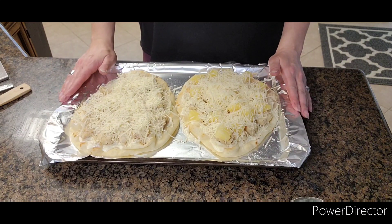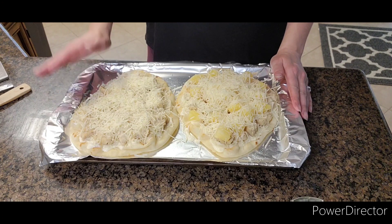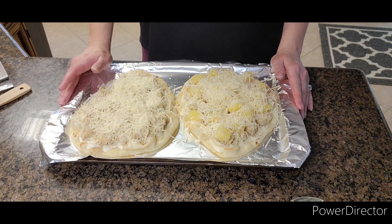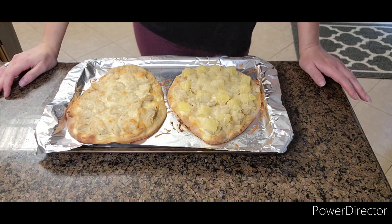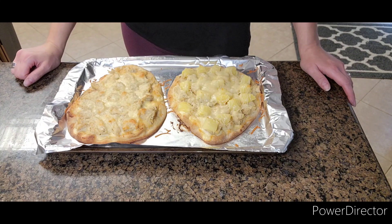After you're done with that, you're going to put it in the oven at 400 degrees — I've already preheated it and it's ready to go in. You're going to put it in there for about 12 minutes. It's been about 12 minutes in the oven and that is what they look like!